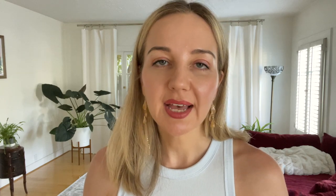When I went to wash these sunscreens off, I noticed that the one that washed off the easiest was actually the new Flex, and the one that was most difficult to remove was the Skin Better Science Tone Smart. The new Flex and the Elastin Hydratint are both 40-minute water resistant, and the Skin Better Science Compact is 80-minute water resistant, so that could be the reason why.